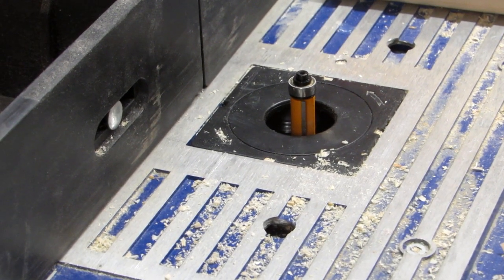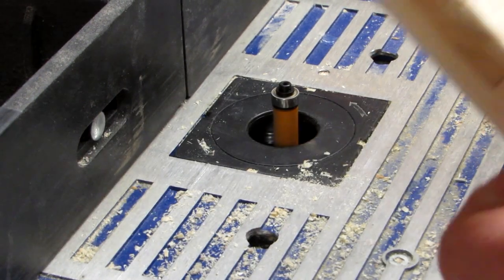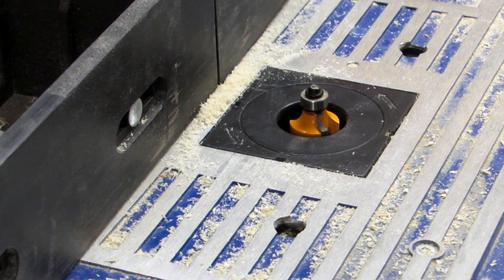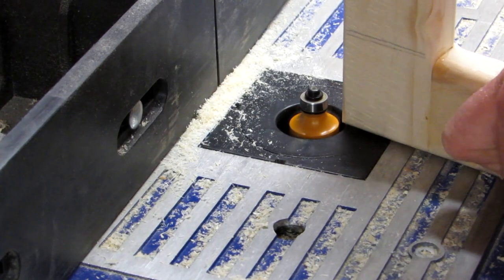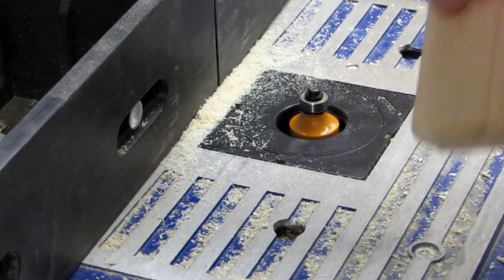After the glue has set, I take the piece back over to my router table. First, I trim the oversize parts of the half lap flush, then redo the round over on those sections with the round over bit. After making sure I can hold the piece securely, I put a round over on the half lap faces too.